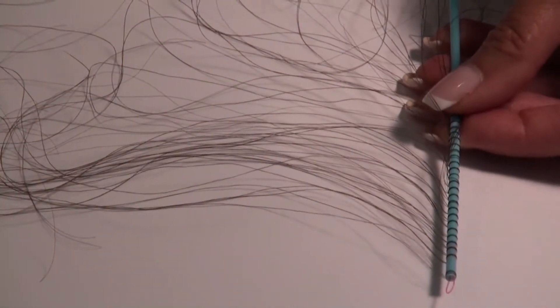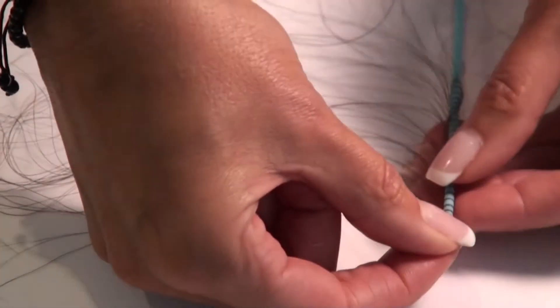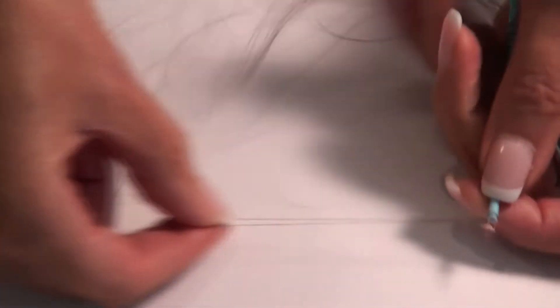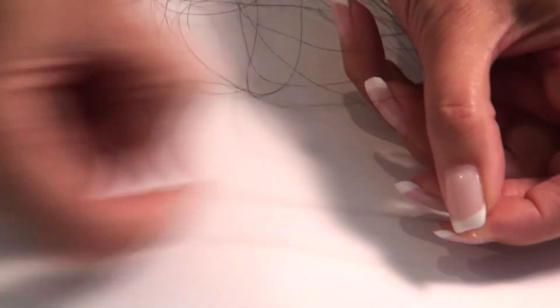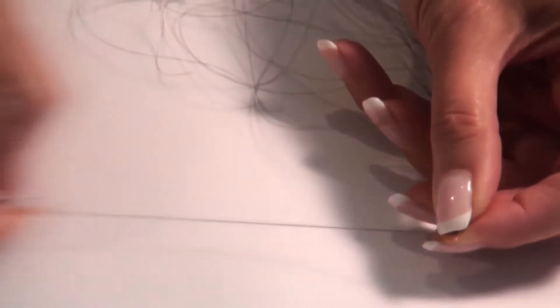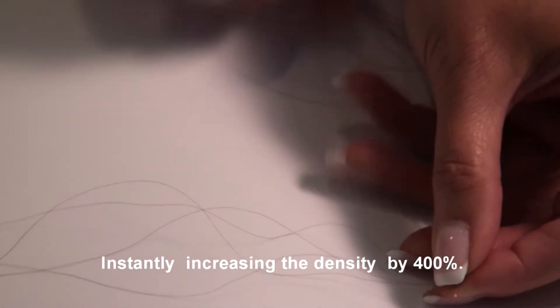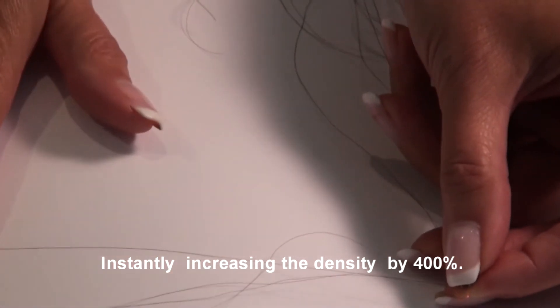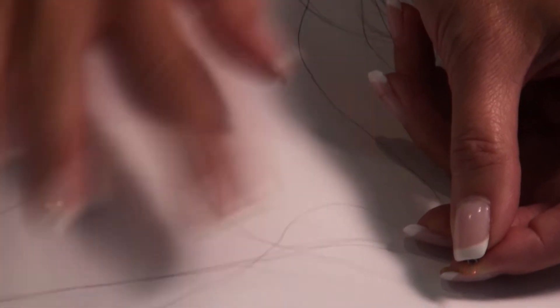Let me show you how two strands of hair turn into four. As you can see, I have two strands now. What I am going to do is pull the coating with my fingernails — and as you can see, that became four strands. That instantly increases the density of the single growing hair by 400%.